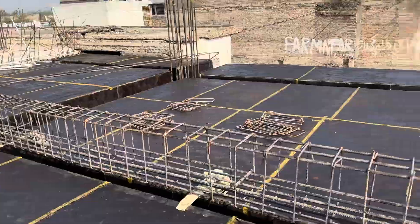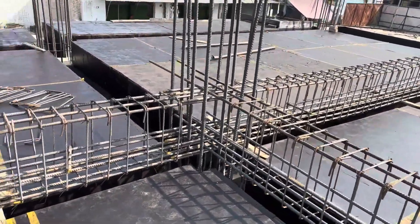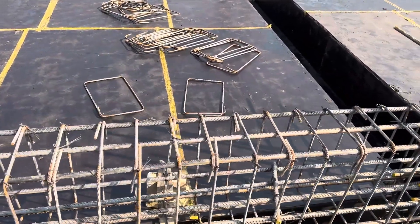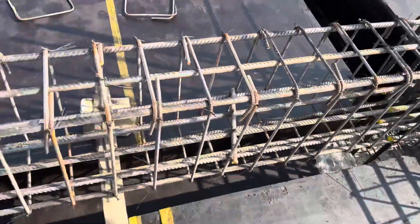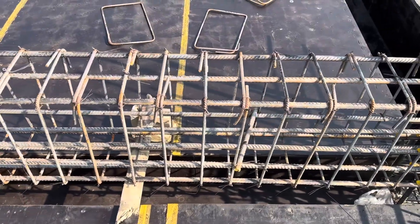The span between the two columns is 20 feet — that is one column and this is the other column. Now I will tell you the size of this floor beam, which is 15 by 24 inches. The width is 15 inches, as you can see, and the depth is 24 inches. The slab thickness is 6 inches.